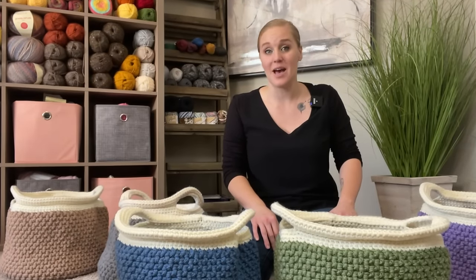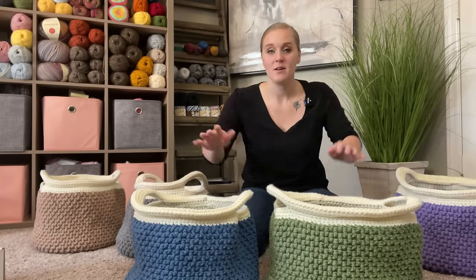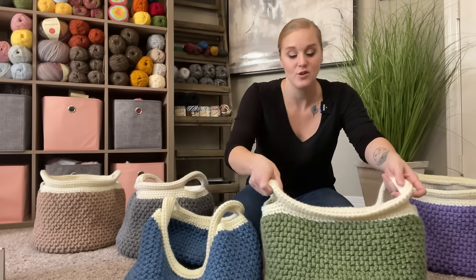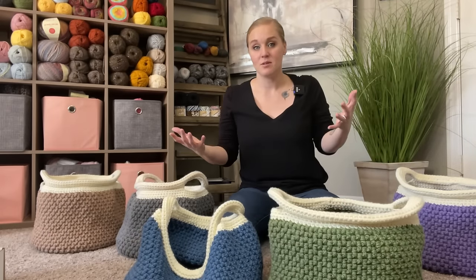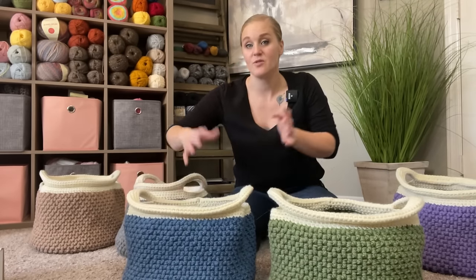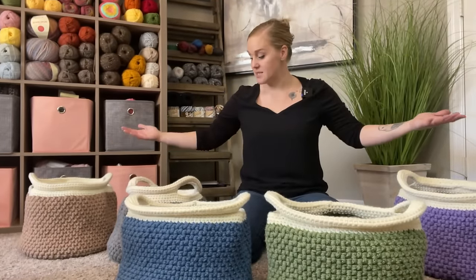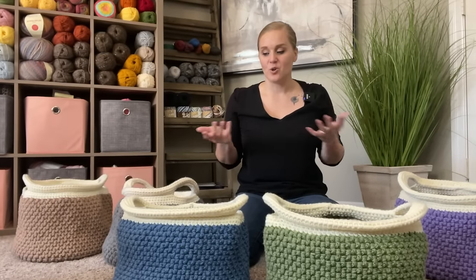I think you're going to love the pattern as well. Now, this basket does have a tendency to be a bit flimsy — it's not a fully structured item. However, if you can prop it up, it stands up all by itself with nothing inside. These are completely empty. If you just kind of mold the stitches on the inside, they stand up. And when you put stuff inside, it really holds structure.